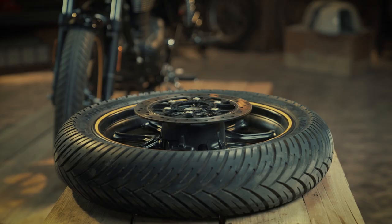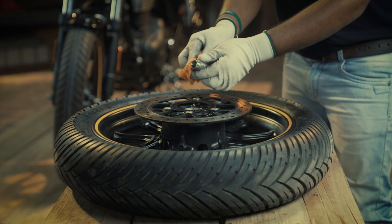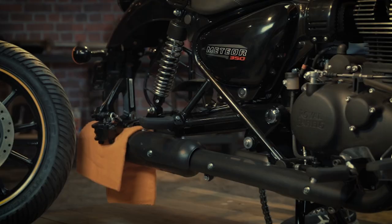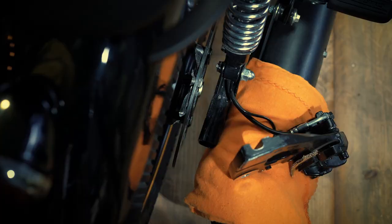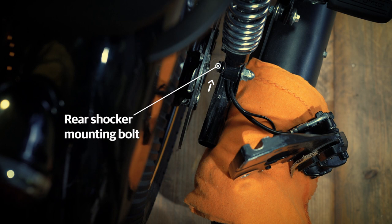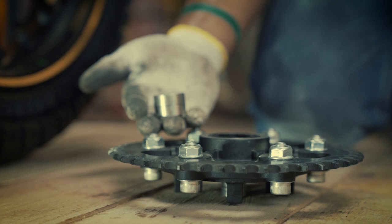To refit the rear wheel, start by cleaning the right hand side and left hand side spacers and then placing them on the wheel hub. Now tilt the motorcycle to the left hand side and gently roll in the rear wheel. Make sure the rear shocker mounting bolt is not coming in contact with the disc surface while sliding the wheel assembly.